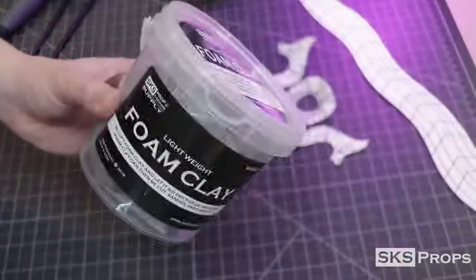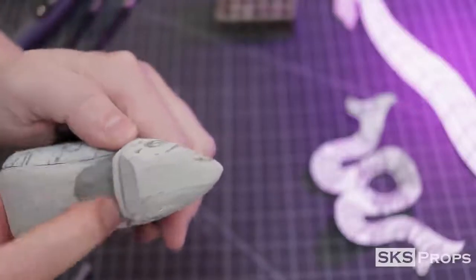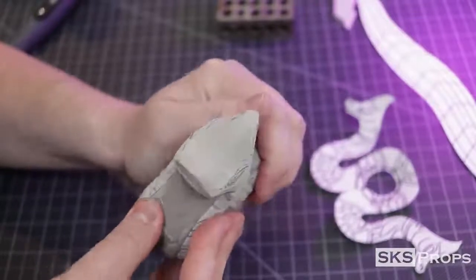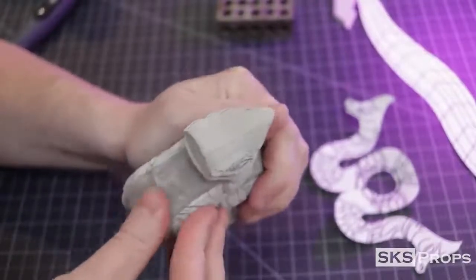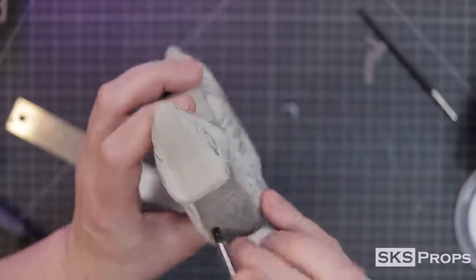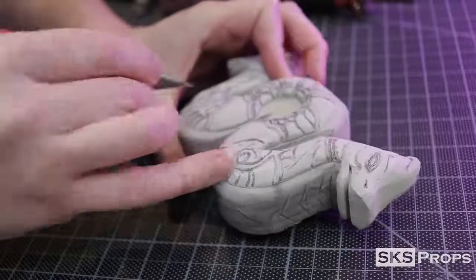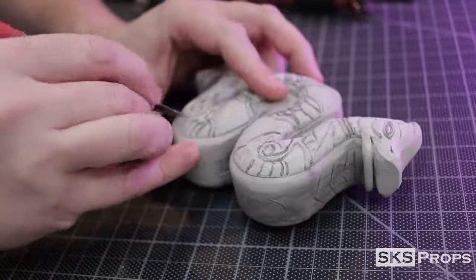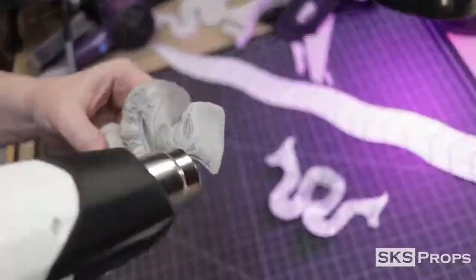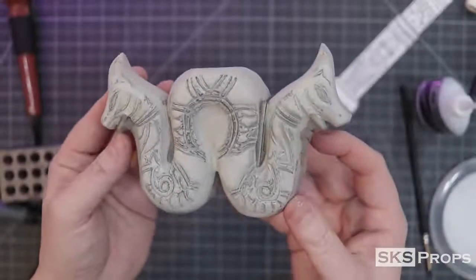To build up and detail the neck of the dragon I'm going to be using foam clay. The process is fairly simple — you just wet the HD foam and then apply the foam clay directly to it. Water can be used to smooth it out and silicone tip tools are great for adding details. While the foam clay dries I go back to the details on the dragons, using the heat tool and a sanding drum to bevel, then a scalpel blade to slightly cut and open it up. Using the score and heat technique, all the lines that I've cut will now open up and be more defined.